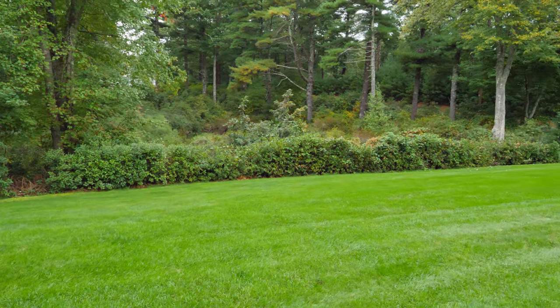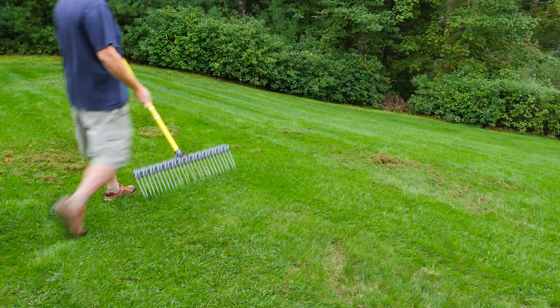Hey guys, one thing you'll know from all my videos is that I do every job myself. So any tool that will make that a little bit easier is always a plus for me, and this rake is no let down.